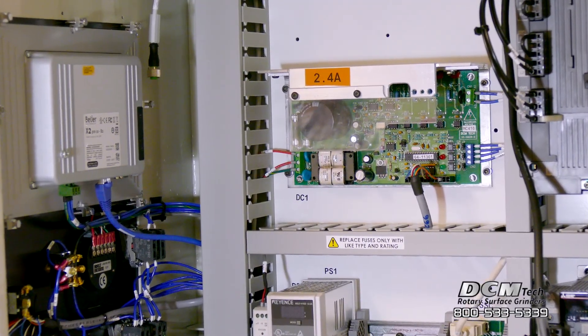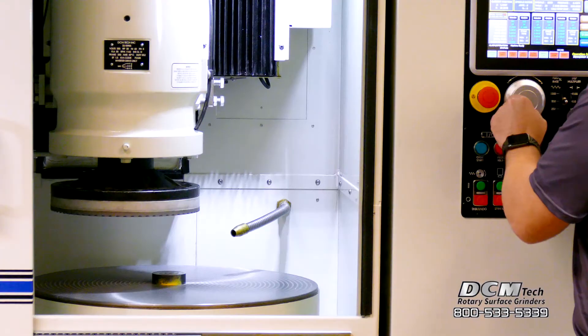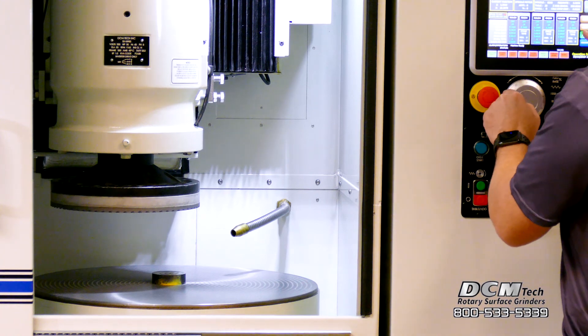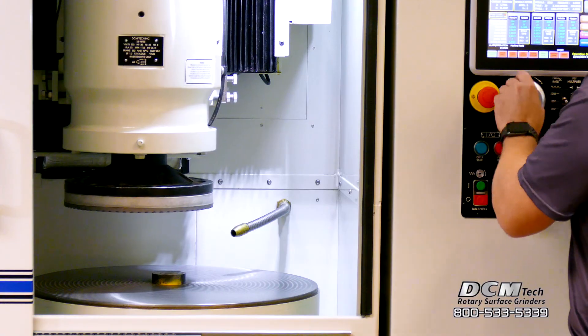The servo driven precision cross slide allows this machine to perform step grinding with precise movements along both the Z and X axis. Single or multi-step grinding is available in auto mode with up to three sequential grinds.